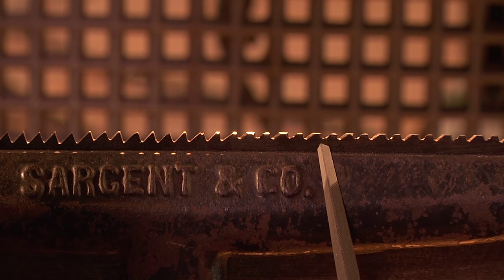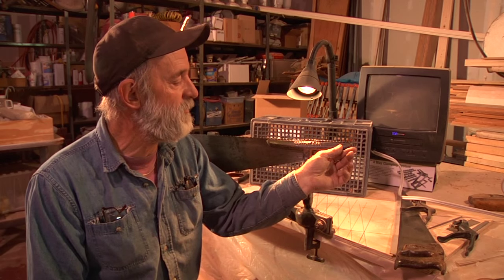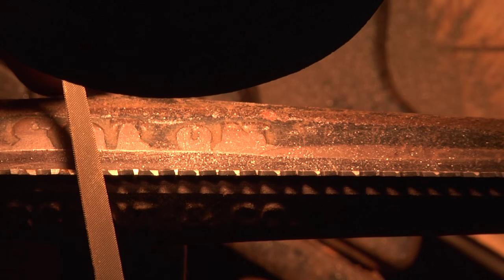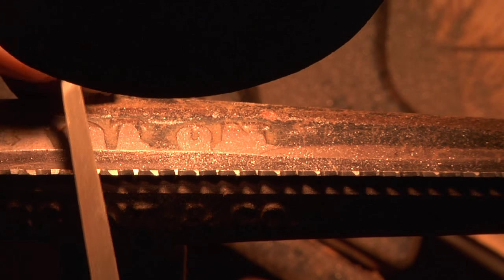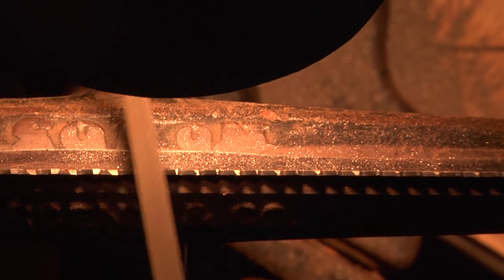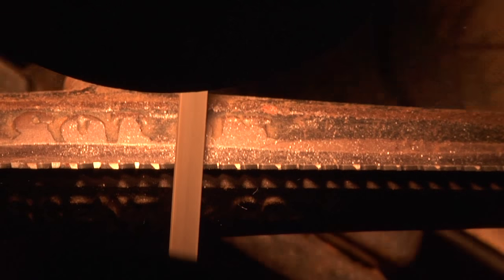We're going to get all the gullet depths the same and all the heights the same. We've jointed it down quite a ways — that just means I've filed all the teeth nice and straight, nice and flat so that we've got flat spots on top of all the teeth. And that's our gauge. When we file down far enough that those flat spots disappear out of my eyesight as I'm filing, that's where we stop.